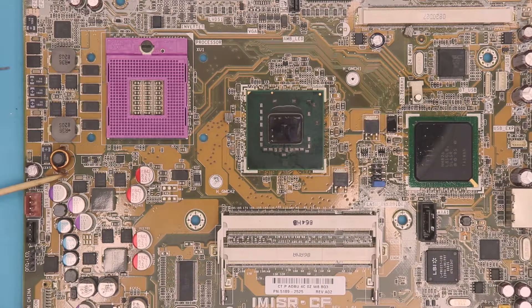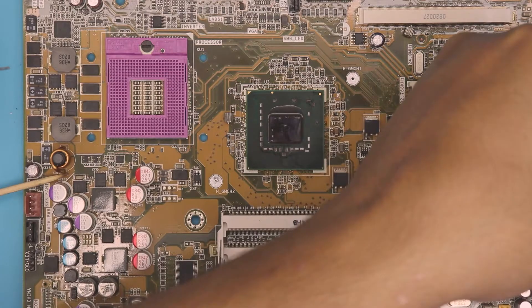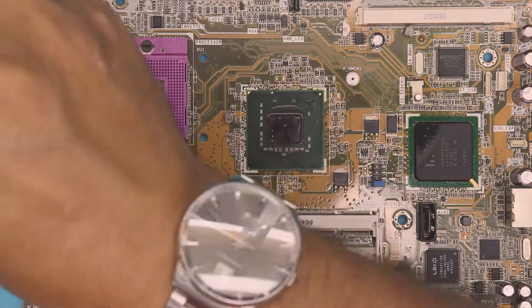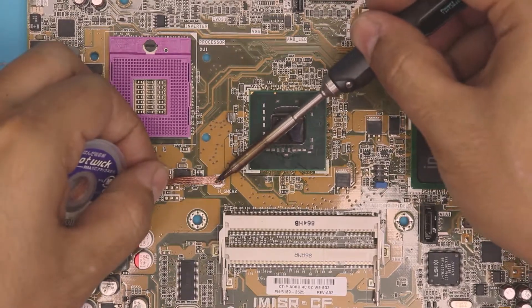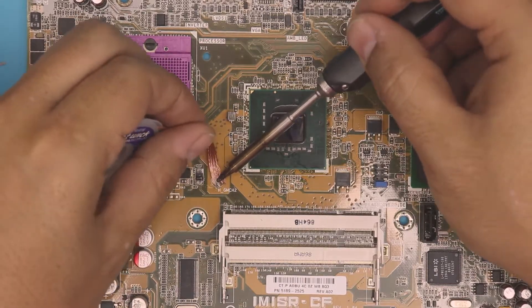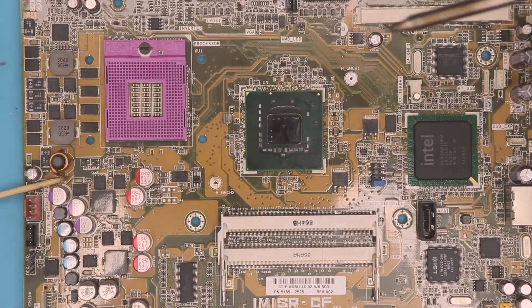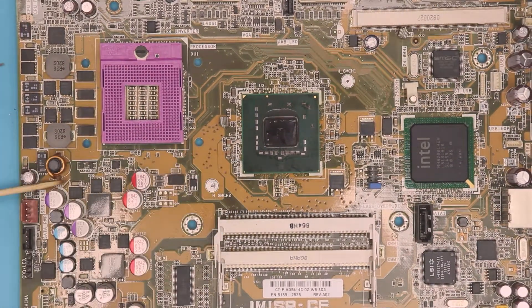This one needs a little bit more work because the hole is still not open. Always take your time with this one. Keep it there for about 10 to 15 seconds. There we go — now that looks much better.